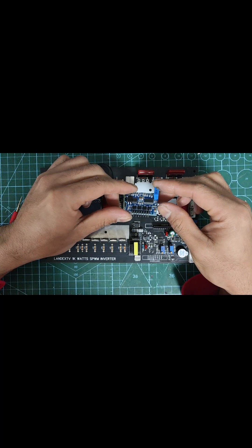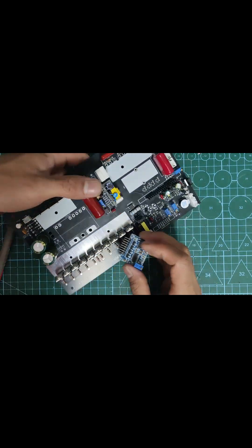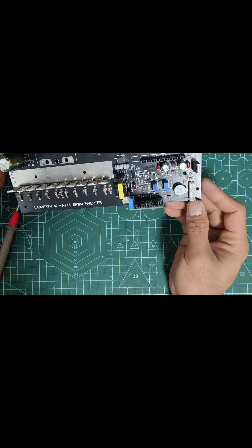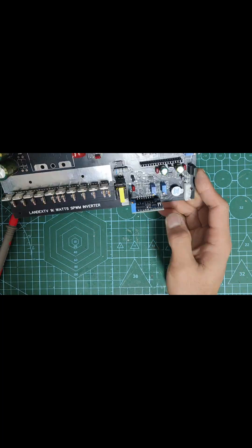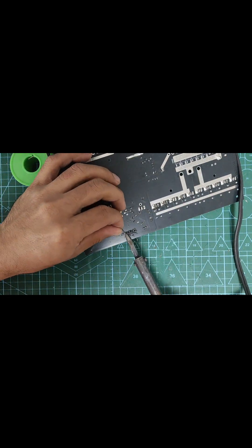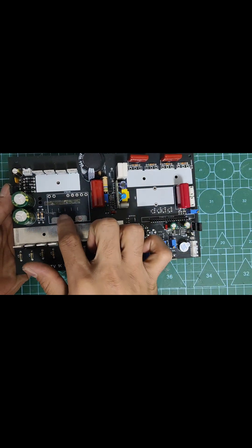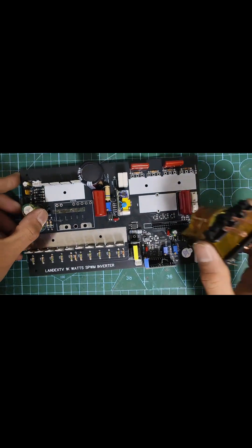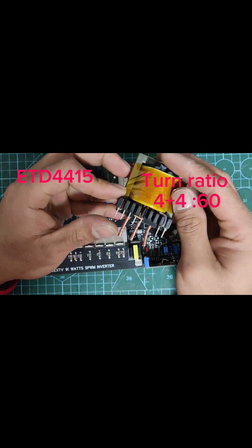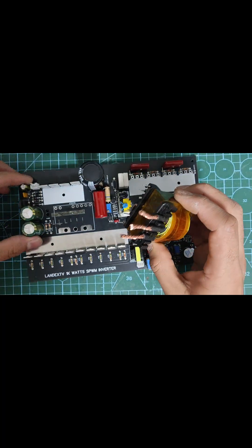This is the PWM module I used. I used SG3525 and a combination of LM358 as a protection control. Next I installed the pulse transformer. I used an ETD4415 transformer with a turn ratio of 4 plus 4 turns on the primary side and 60 turns on the secondary side. The supply voltage was 24V.